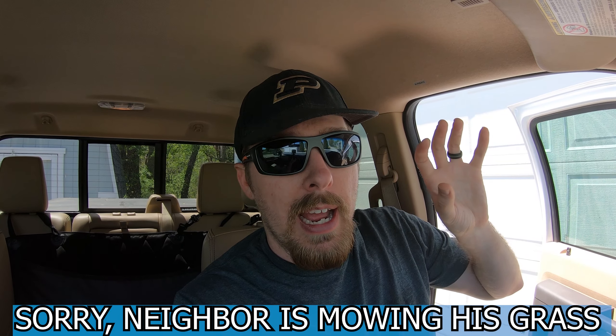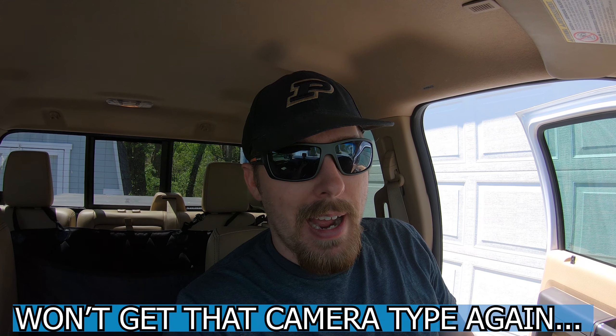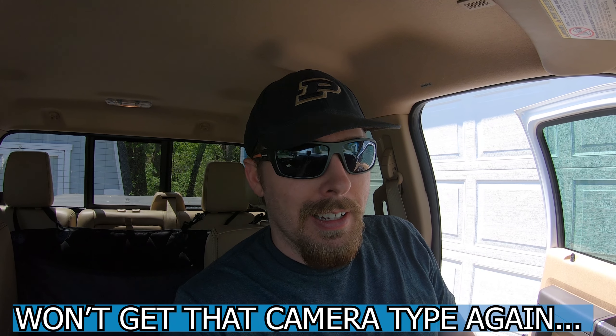Right before we sold the F-250 and got the F-350, the aftermarket handle that had the backup camera actually broke on us. We had the tonneau going over the back of the truck and let's just say it was interesting trying to get that tailgate down so we could actually replace the handle on that truck.